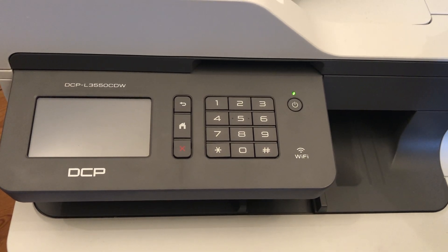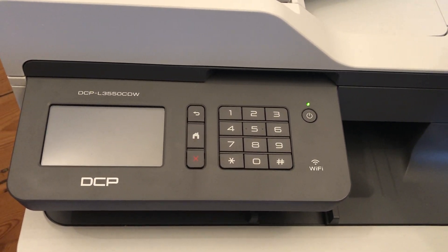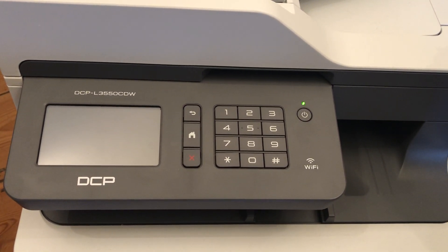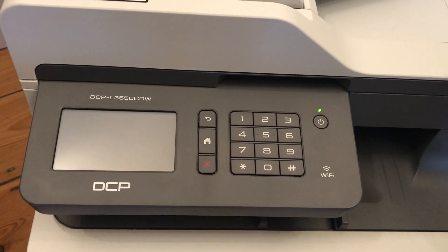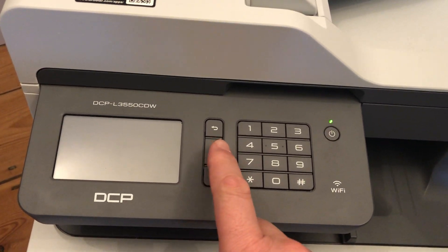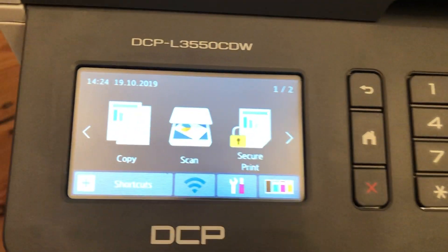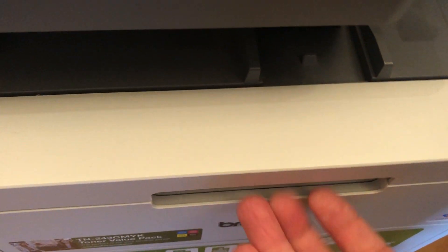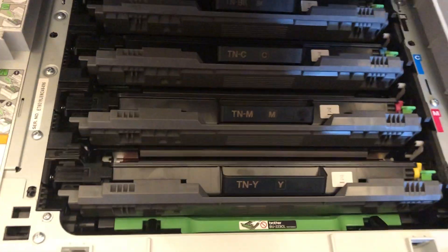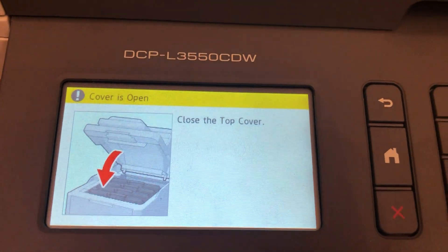It's got a range of different toner cartridges in it including a black one, which is the one that tends to get used most in ordinary printing. In order to do the reset, make sure your printer is on. I'll just bring the screen back up. Now you just need to open the front cover by flicking that up, which will reveal the toner cartridges. You don't need to do anything with them — you just have to have the cover open, because that will produce this screen here.